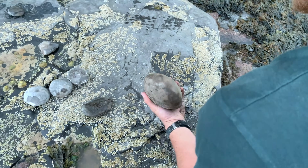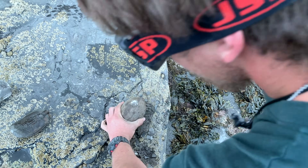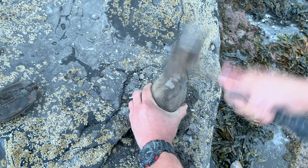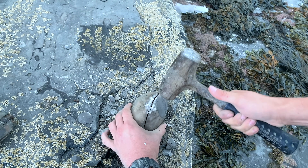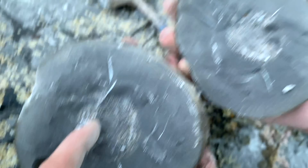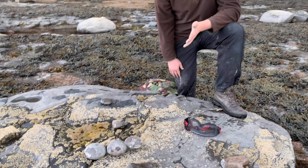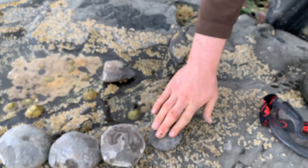Now we're going to open the final nodule — the biggest one. Moment of truth. It's got a really poorly preserved ammonite inside; there's no definition on it whatsoever, but it was still worth opening just on the off chance. We've got a few nice ammonites; unfortunately the biggest nodule didn't contain anything worth taking, though we had our hopes up. We've got a few nice fossils and this one which we're going to take home and prepare in the next part of the video. Pretty pleased with today's hunt.